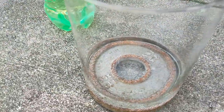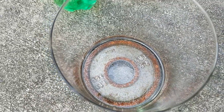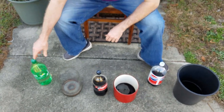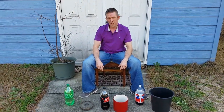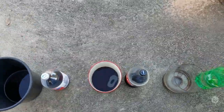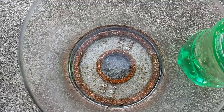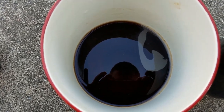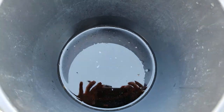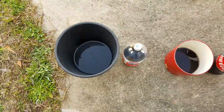It looks like you can see bubbles all around the weights with the Sprite. In Sprite's defense, I guess it's made out of lemon and lime, which is acidic. I'm going to put these in the garage for a couple of days and check on it in a few hours. See where it's bubbling all around the rust — that means there is a reaction! The Coke Zero — I'm not seeing any bubbles, just a little fizz. The Pepsi — you can see the bubbles are still popping, which is probably a pretty good sign of a reaction. We'll see which one does the best.